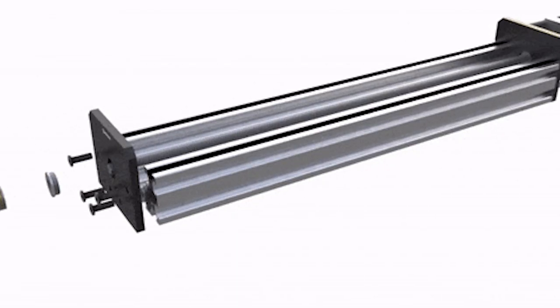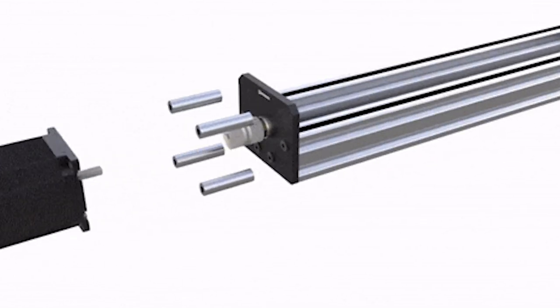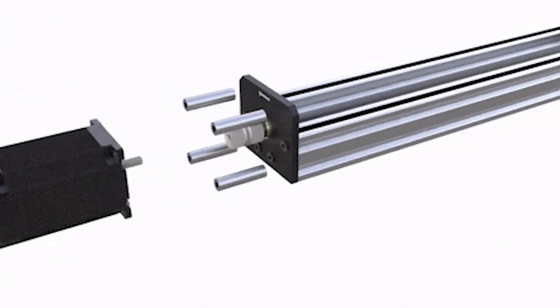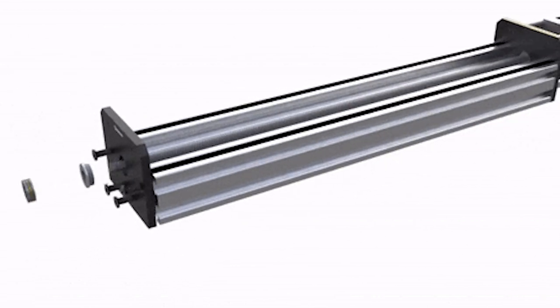Here's a quick overview of the assembly and a display of the simplicity of this build. Now without further ado let's go ahead and get started on this build.